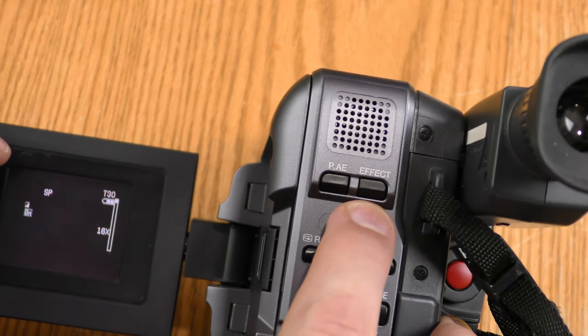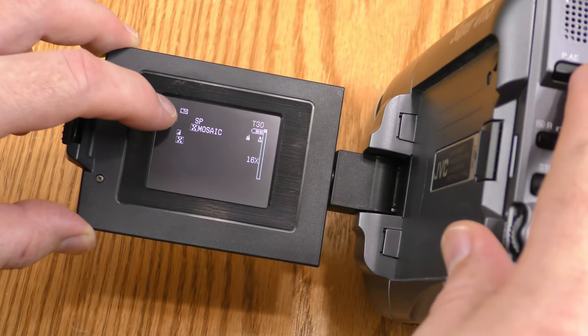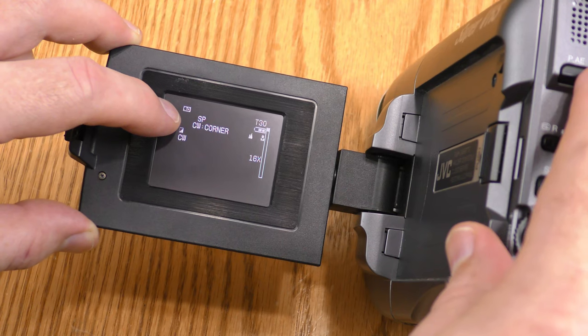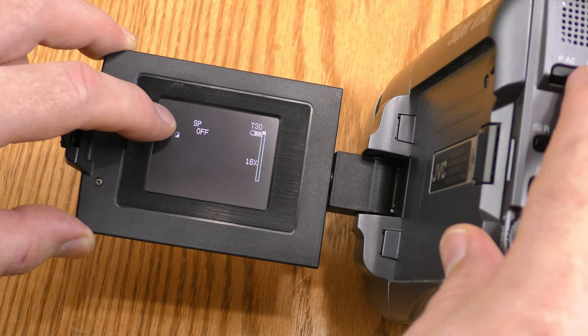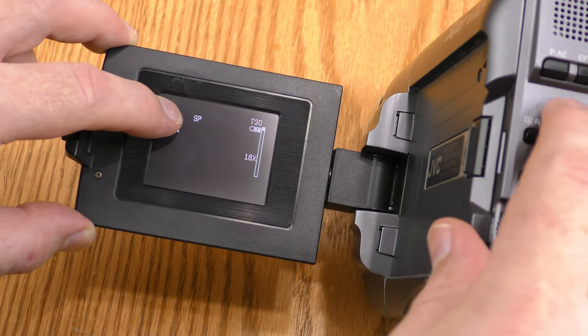Those aren't the only menu items. These two buttons are for effects. The one that says Effects is for transition effects: mosaic, shutter, slide, door, CW corner, WW window, and off. I leave it off because I do my transition effects in post production.